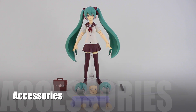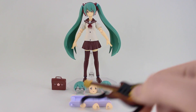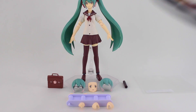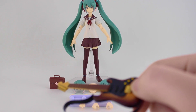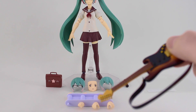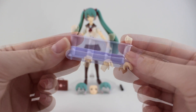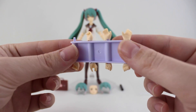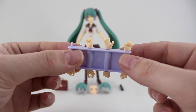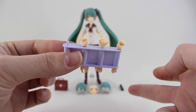Onto the accessories — she doesn't really come with a whole lot of stuff. You get one alternate face, two alternate hair parts; the one on the right is pretty much the same as the normal one but for using without the headphones. We also have her diploma and her bag as well as the rack of hands. A closer look: we have seven alternate hands — a pair of fists, hands for holding stuff like other figma accessories, a right hand for pushing up her glasses, and hands for holding the diploma.